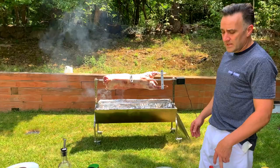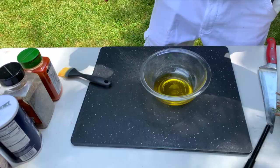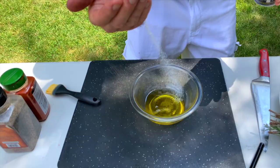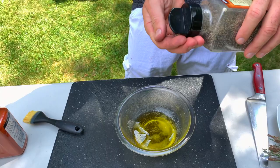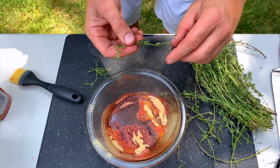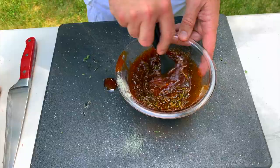Now I'm gonna prepare the seasoning. The seasoning always starts with olive oil. I'm gonna put salt — not that much, because I'll add kosher salt on top later, so just a little bit. Then black pepper, paprika, garlic powder, and thyme.